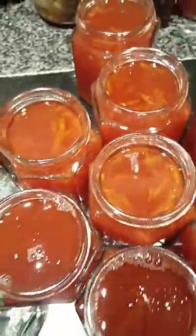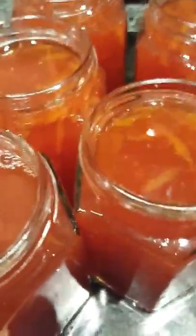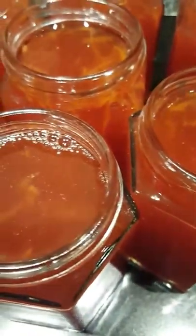Just a couple more to jar. You can see what is left in the pot — it's just going to go into the jars. And if you see on the ladle, the consistency is absolutely gorgeous — it's special. This is my latest original recipe from Cumbrian Farmhouse Chutneys.